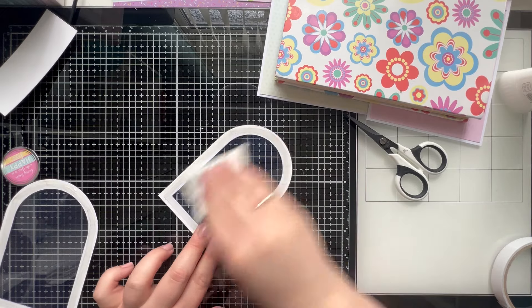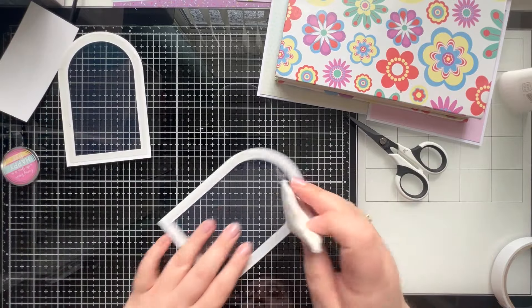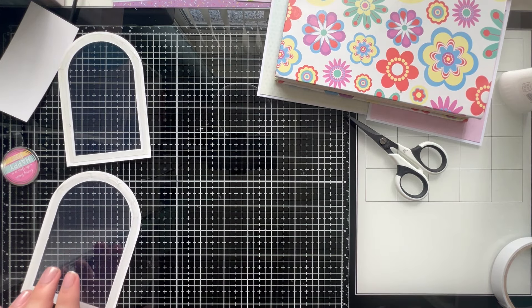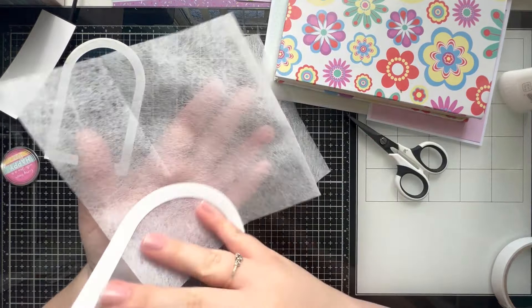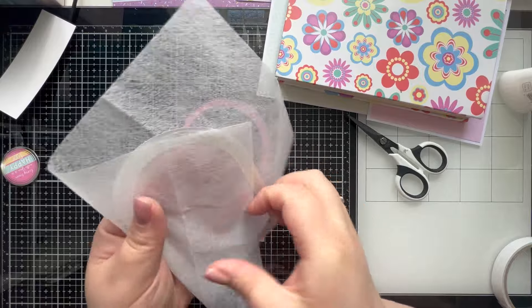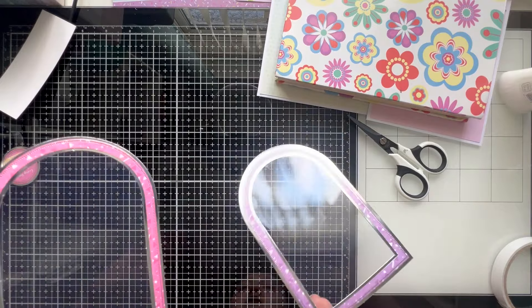Now, for a lot of you, you'll know I have a lot of problem with static in my acetate, so I always go a little bit to town with this. I'm using an anti-static bag first — give those a really good wipe. There is still a lot of static in that. The next thing I do is use a tumble dryer sheet — nothing fancy. I just want to give this a really good wipe, and this just works like magic. The anti-static bag never seems to touch it, but as soon as I use the dryer sheet, it's amazing. Wipe both sides down. There is a lot less static in those already.